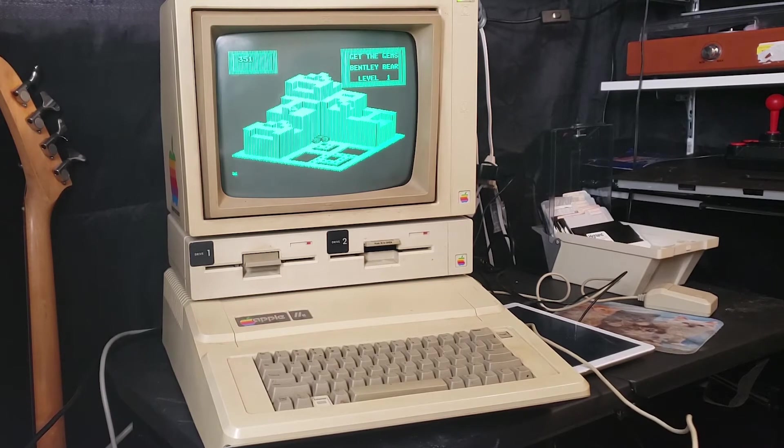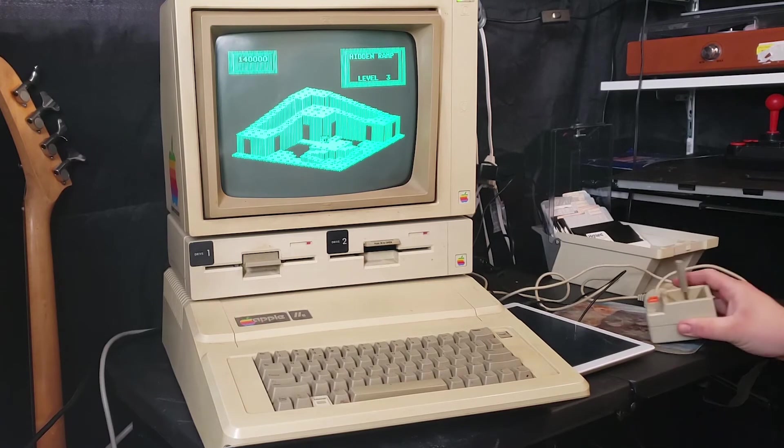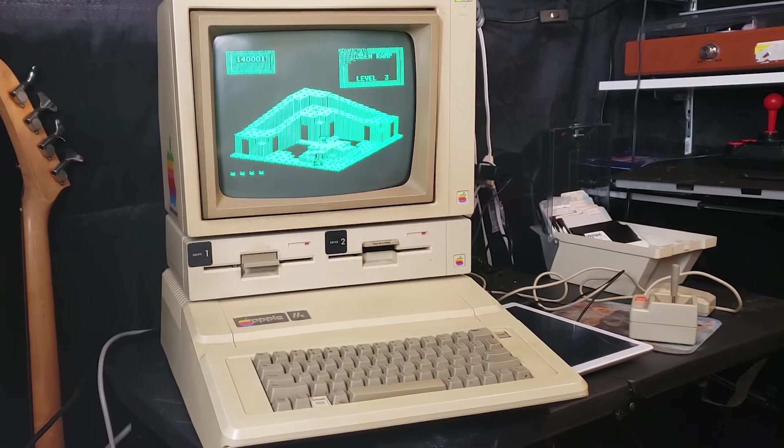I've got a lot more games that are cool. I'll probably show them off in future videos with like a Let's Play. But that's all I have for today — that's how you get games on your Apple II line of computers. Thank you for watching Retro Tech Toys. Really quick before I go, let me show you the latest with my office.